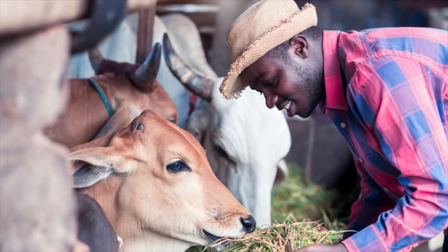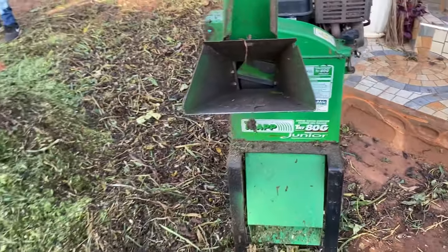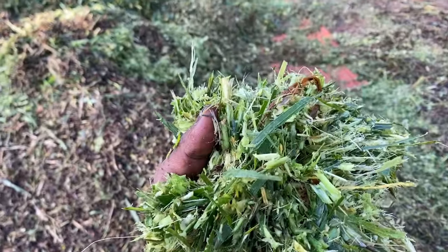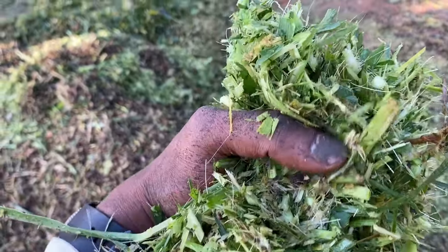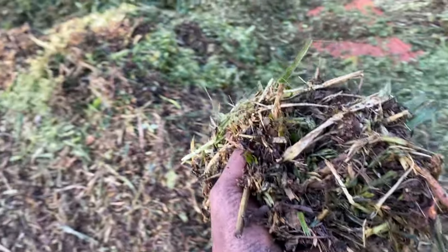Hello, today we are going to see how to use Molar Plus livestock microbes to make silage. We are going to use a chaff cutter to chop sweet potato vines and napier. As you can see, these are the chops that we've made — sweet potato vines that are wilted, which is why they're almost black, and napier. We chop and then we mix them.